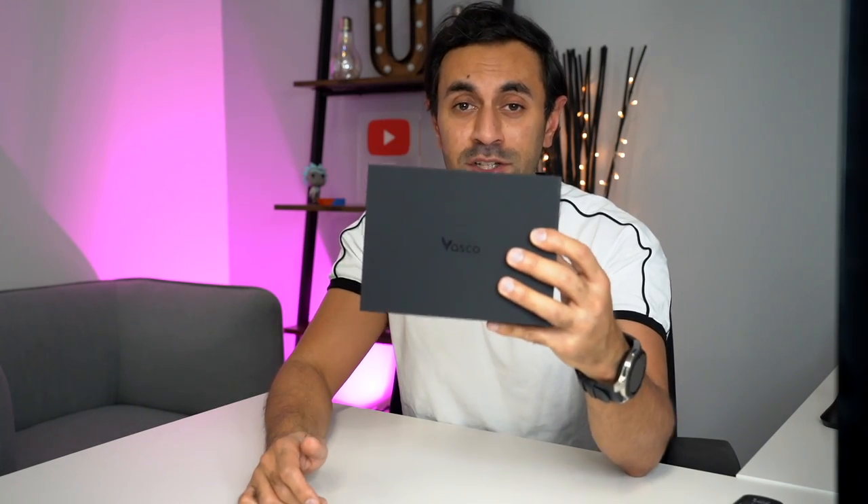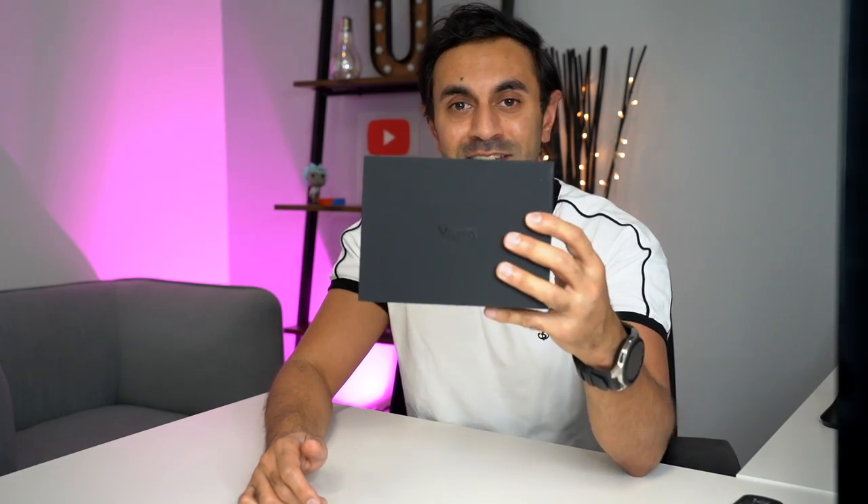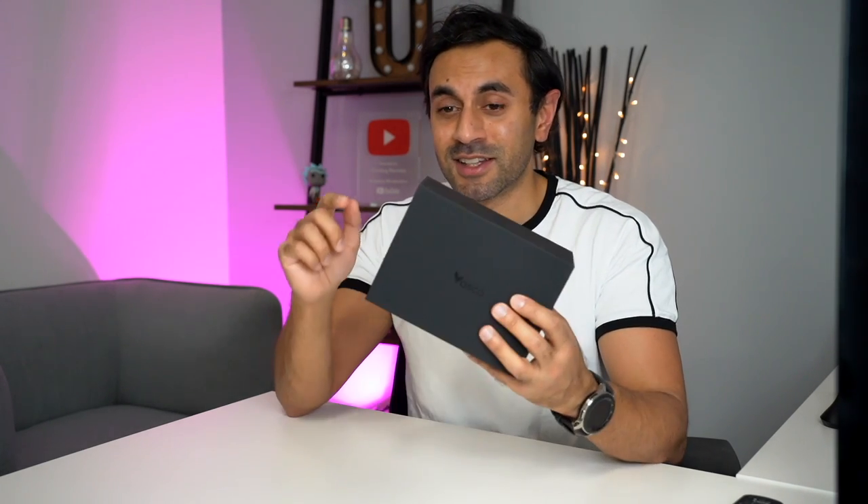This is called the Vasco M3 translator. It's a little translating device that you can take with you anywhere in the world. It translates speech in over 70 languages and has a built-in data package already in the device. If you're a traveler, this would be the perfect companion — no need to worry about getting an international data SIM card. It's currently on pre-order on the Vasco website; check out the latest pricing in the link in the description.